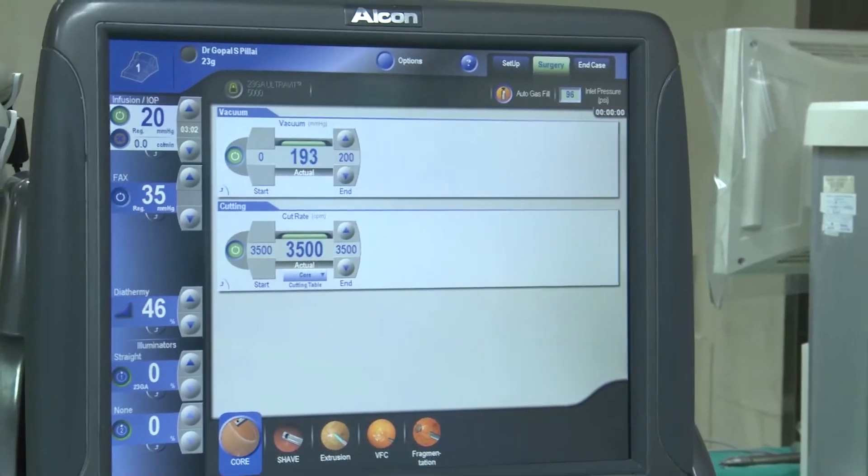Here you can see the nucleus in the vitreous, very close to the retina. We are doing a vitrectomy, and now the vitreous around the nucleus is cleared to avoid vitreo-retinal traction. Now the nucleus is engaged by the FECO fragmentome and lifted to the mid-vitreous. Here we are using the endoilluminator as a second instrument. Using FECO energy, the nucleus is emulsified and broken into smaller pieces, which are then easily sucked in and removed.